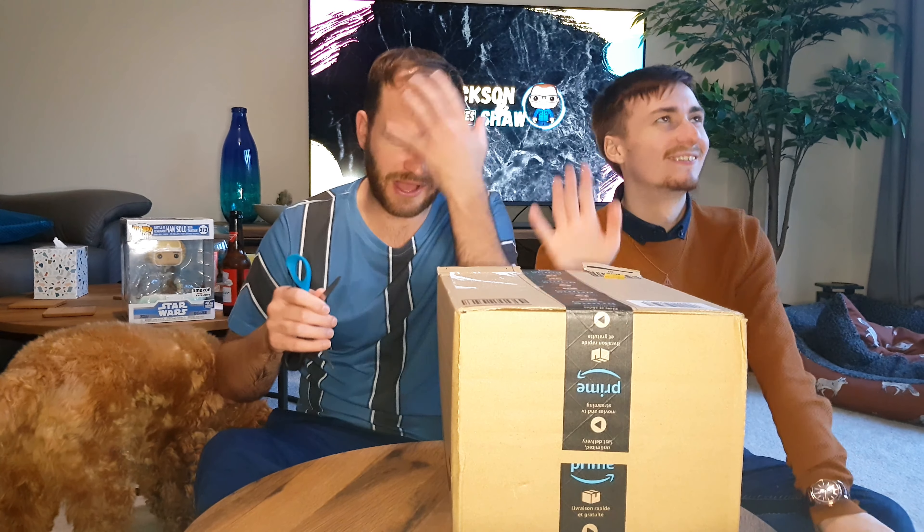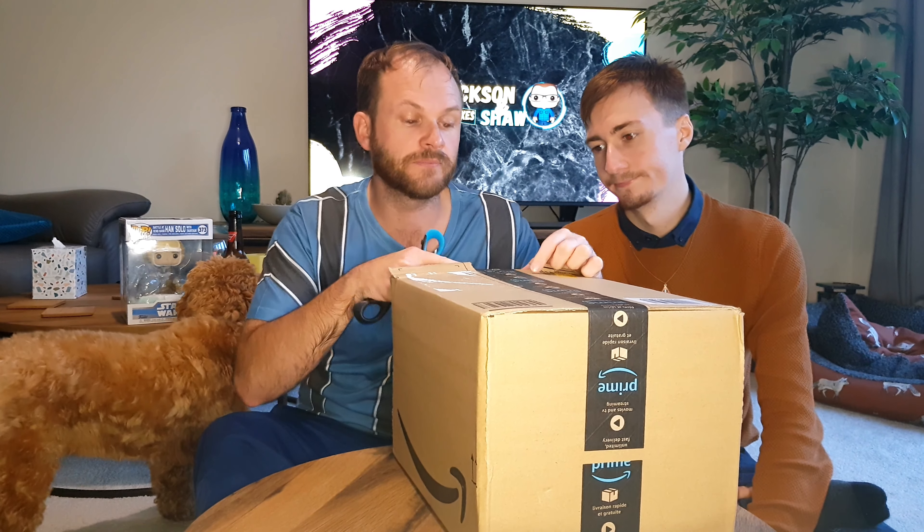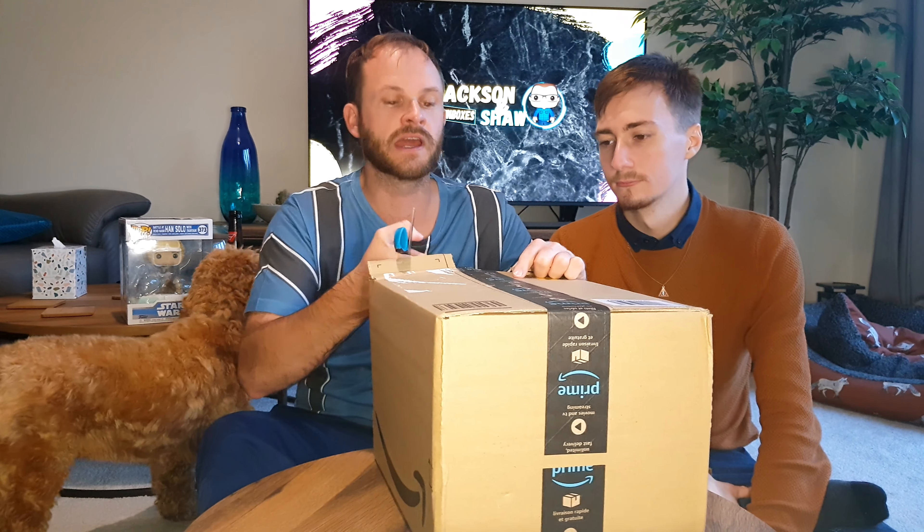Sinuses — cyruses — Miley Cyruses! Okay, no, sinuses. Anyway, on this video we have just had a delivery.